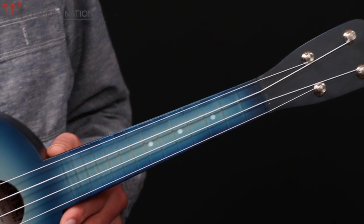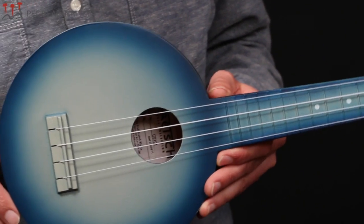Hello, this is Thea Gurken with Peghead Nation, and I'm here with the Gretsch G9101 Camp Uke. The Camp Uke is part of Gretsch's Roots Series of instruments, which includes several mandolins, ukuleles, banjos, resonator-style guitars — and this is a very fun instrument.